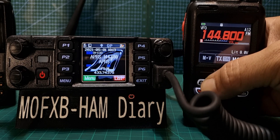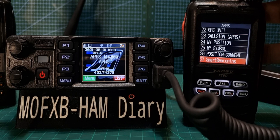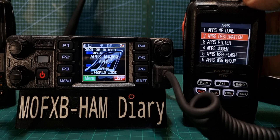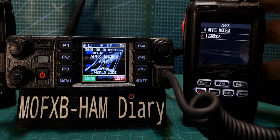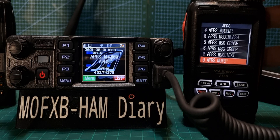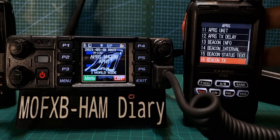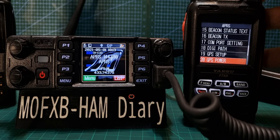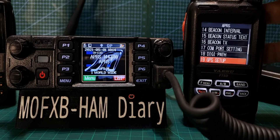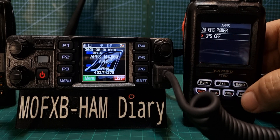Just so you know, on the FT5D we go F Menu, APRS, and we just start at the top with most of its defaults — I haven't changed one or two. APRS to it, Modem — obviously that's turned on, that's 1200. All the rest is pretty default, really. I haven't changed anything, although I've put my location in on the GPS section and told it it's a fixed location. GPS Power is actually off.